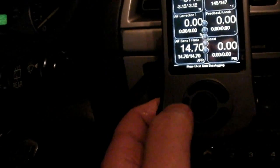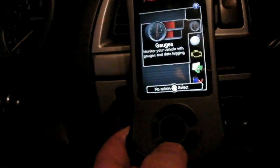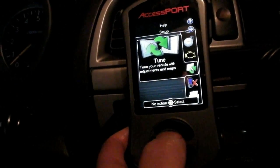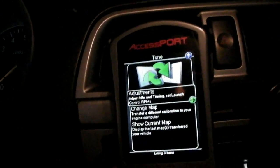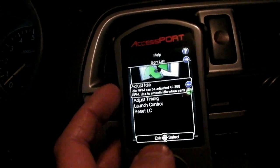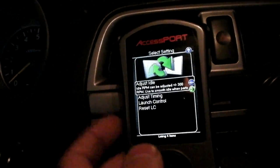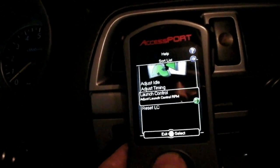Hit the left button, scroll down to Tune, hit enter. You've got a few choices — scroll up to Adjustments and hit enter. From there you can adjust your idle, your timing, launch control, or reset your launch control. Scroll down to Launch Control and hit enter.